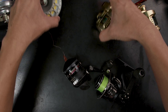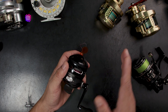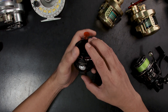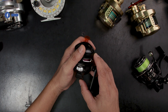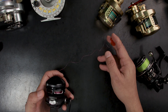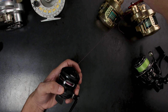Let's start with the very basic: the spincast reel. Very easy to use — press a button, cast it out, reel re-engages, and that's it. It's actually really good for kids. I needed a very slow reel for very tiny crankbaits, and this one is quite slow at 14 inches per turn of the handle. It only has about six pounds — roughly three kilograms — of max drag. To adjust it, you move it toward the plus to tighten or toward the negative to loosen.